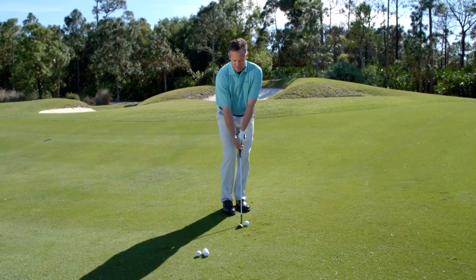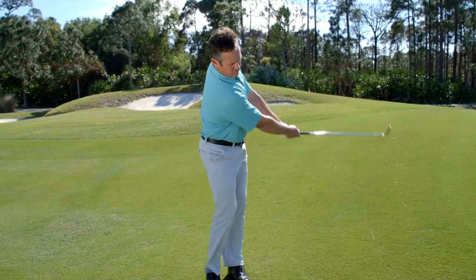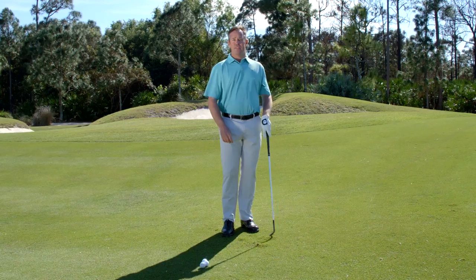Now make an even-paced swing going way side to way side, getting your chest and buttons facing the target. By doing that, you will help eliminate the thin shots around the green.